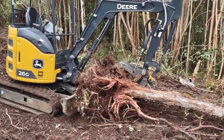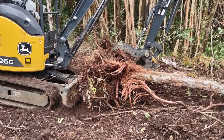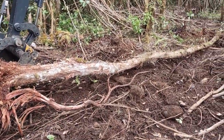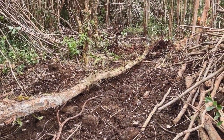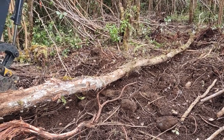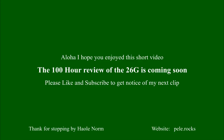There's the ohia from a different angle — makes the root ball look bigger. I've pushed it down and dragged it up into here now to cut it up.